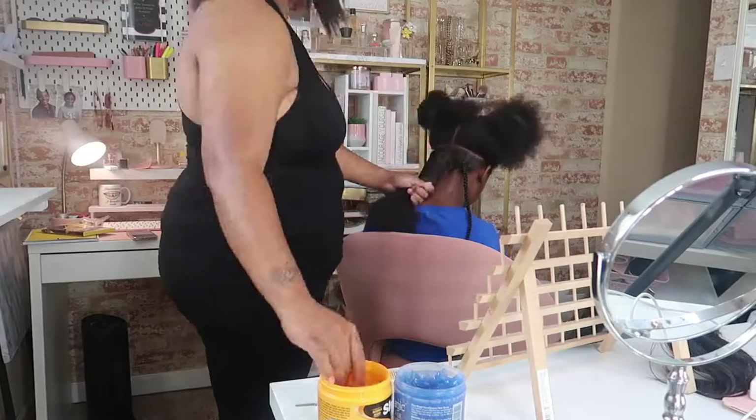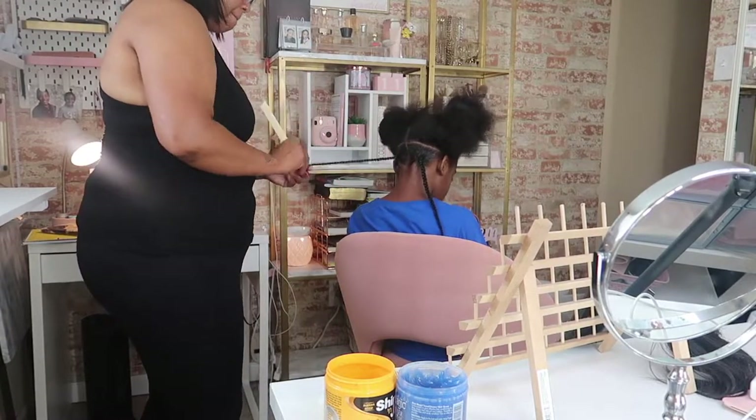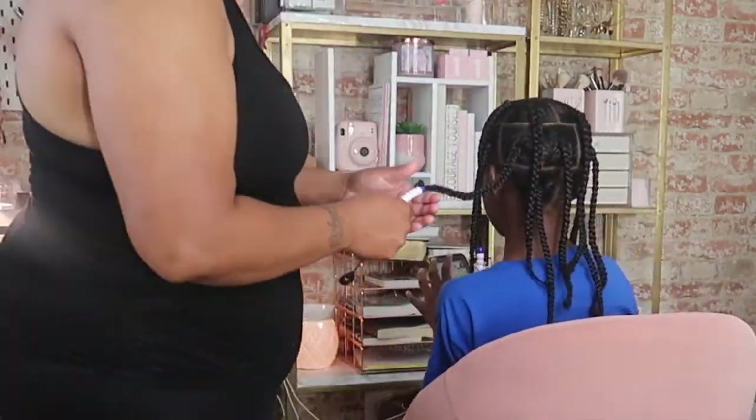I grabbed this little bonnet thing for my daughter's hair because I was doing her hair for back to school. I had washed her hair the previous day, let her air dry, and then I finished by blow drying it. Oh my gosh, I love that blow dryer. I was going to do knotless braids with weave, but I scratched that because it was just too much. So I just did regular knotless braids, added some beads and some regular plaits. This is the finished result — I think I did really good.